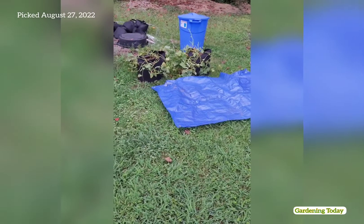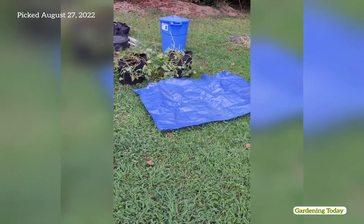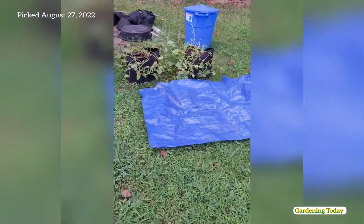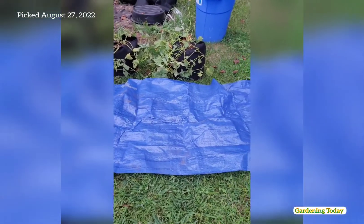Here I'm going to show you what my sweet potato is looking like, if I have any. So we're going to take them out and see if I have any sweet potatoes.